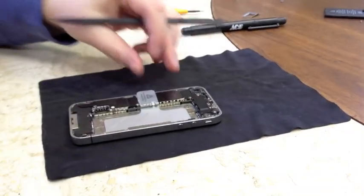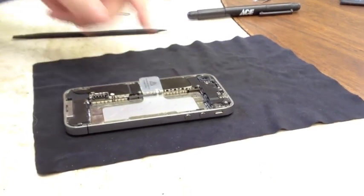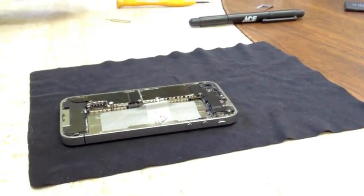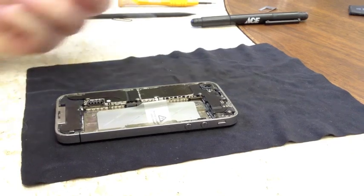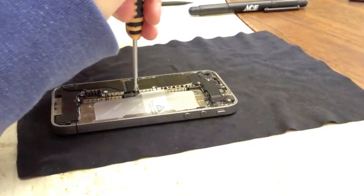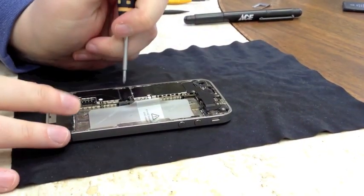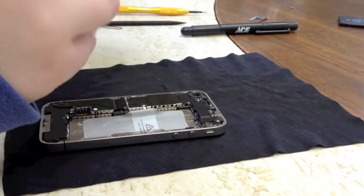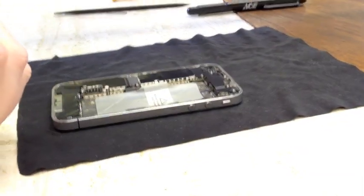Next, what we're going to do is remove the shield that covers the cable for the dock connector. As a tip, I typically fold this over onto the adhesive so it stays out of the way. So we're going to remove these two screws right here — they are different sizes, so pay attention that you're keeping them in the correct order. And once you've got these two screws out, you're going to notice that the shield just comes right up. So there's the shield piece; we're going to set that aside with those two screws.